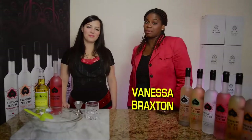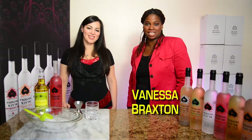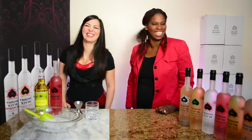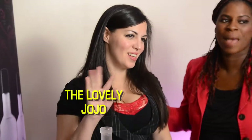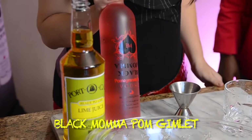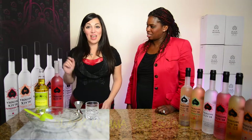My name is Vanessa Braxton, I'm CEO and President of Black Mama Vodka. Today I have with me the lovely Jojo, master mixologist. We're gonna make a Black Mama pomegranate gimlet.